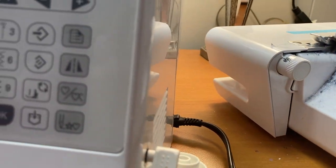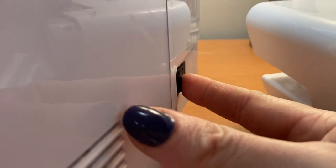Next, coming down on the side, all sewing machines will have a power cord and an on-off switch.